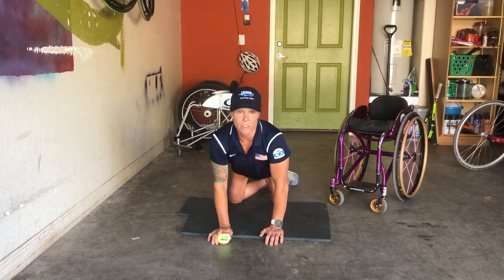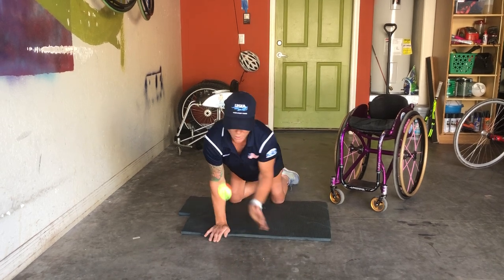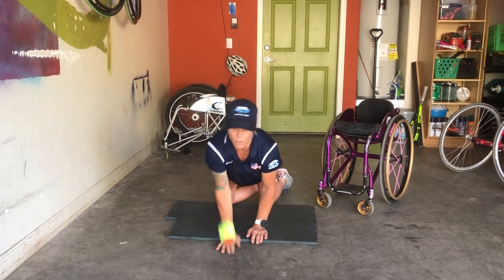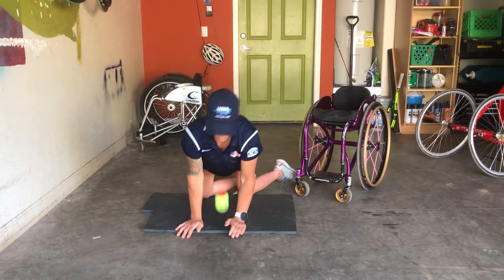This is my favorite drill to do when I was stuck in the hotel — this one. So you just try and do a little bit of a tap up, trying to keep the ball while also engaging your abs. You're engaging your core on this one, and also your eye-hand coordination, which is really good.